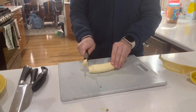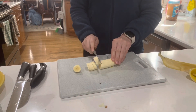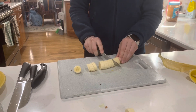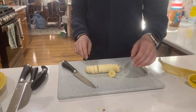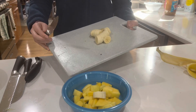Bananas are actually naturally slightly radioactive. Did you have any idea that strawberries, blackberries, mulberries, and raspberries are not berries at all, but things like bananas, pumpkins, avocados, and cucumbers are?